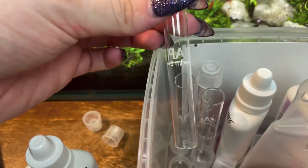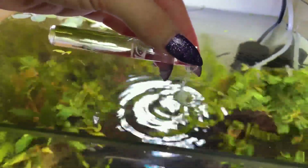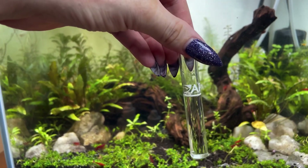Your first step is going to be to take out the test tubes and fill each one with five milliliters of your aquarium water. This is easy to do because it has the five milliliter mark on the side. It's important that you get it as close to that line as possible, because too much or too little water can skew the test results.